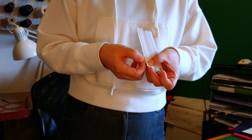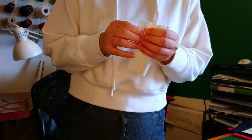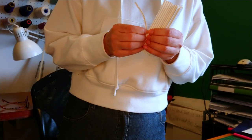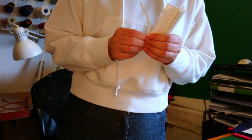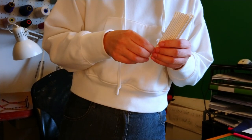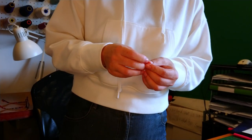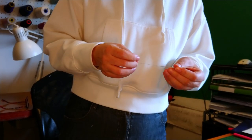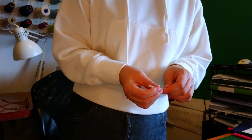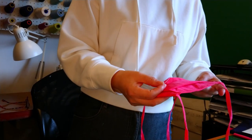You can get this metal tie at the dollar store, but of course right now the dollar store is probably not open. But you can find something similar at home — sometimes you use them to tie bread bags and stuff like that. Or when you go to the grocery store you can probably pick up one or two from the produce section.